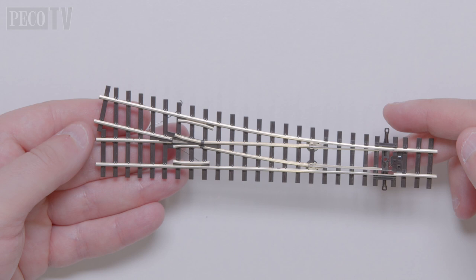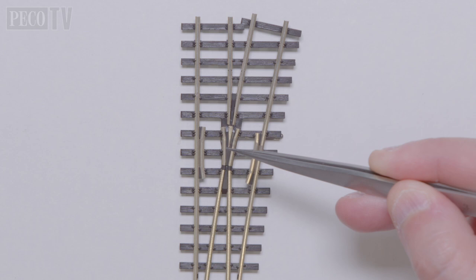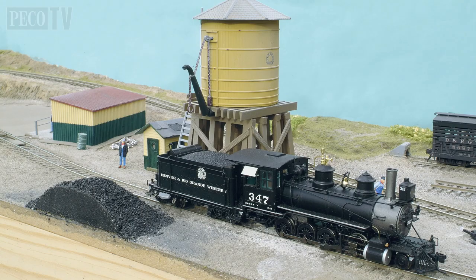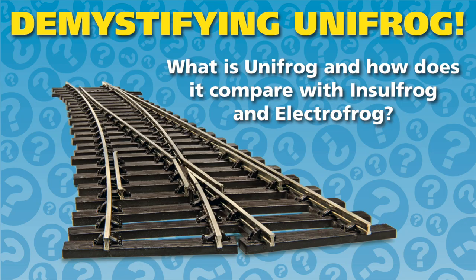Wires are welded to the underside, allowing the motor to power or switch the polarity of the frog if desired. The Unifrog design is entirely compatible and easy to use with either DC or DCC operation without the need to modify any parts. Use the SL 110 code 70 rail joiners to connect these items together — so what's stopping you from constructing your own Rio Grande Western Railroad?